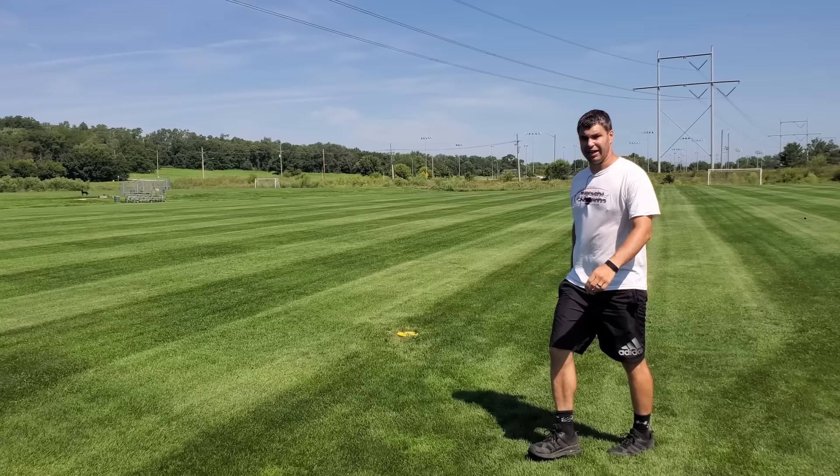Yeah, that was definitely well short of where that other one was. I'll get some distances on the screen here for you — I'll go back and measure those with a rangefinder. Let's move on to some Destroyers.